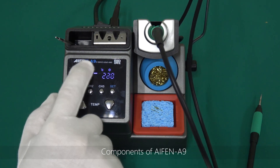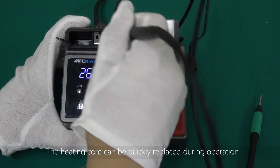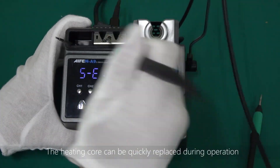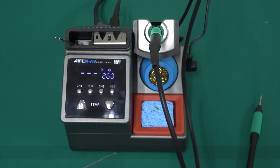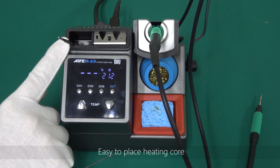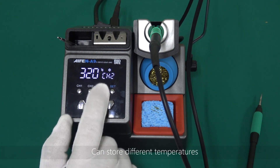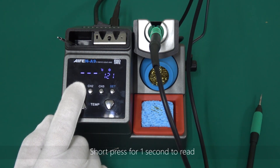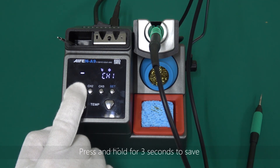Components of iPhone M9. Heating core puller — the heating core can be quickly replaced during operation, no other aids are required. Storage box — easy to place heating core. Three sets of storage channel keys can store different temperatures. Short press for 1 second to read; press and hold for 3 seconds to save.